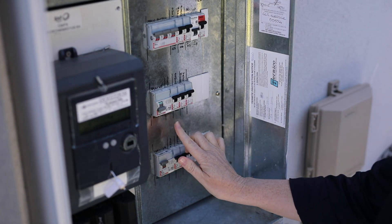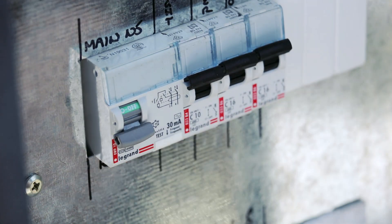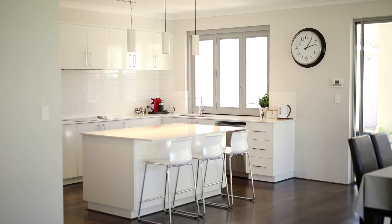Push the test button quickly, then release it. The on-off switch on the RCD should switch to off and you can hear a clunk sound. This will disconnect the electricity to the circuits protected by the RCD.